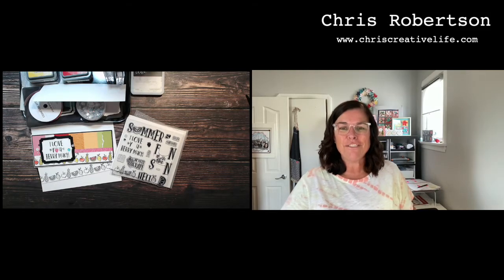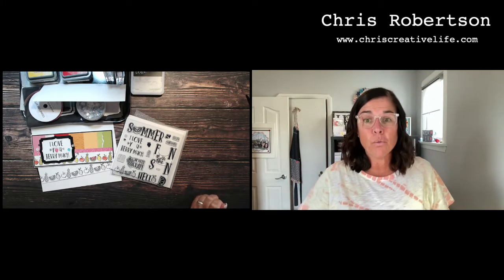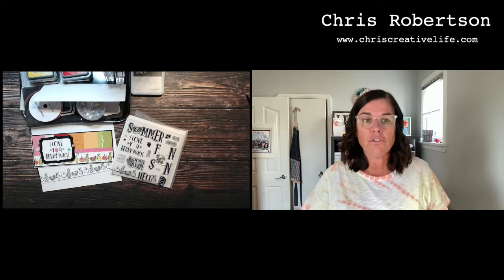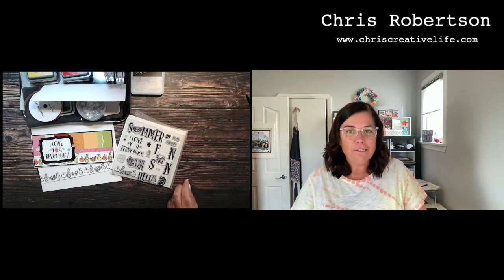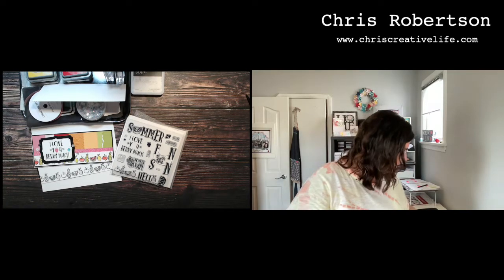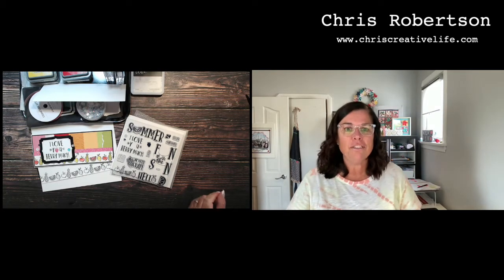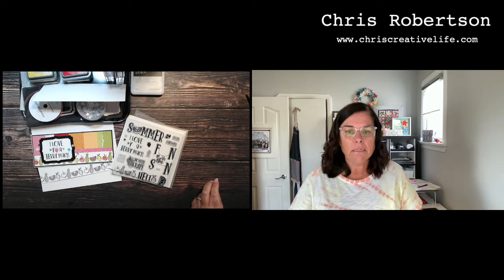Hey guys, it's Chris here from Chris's Creative Life. I design workshops that help you create beautiful layouts from start to finish with easy-to-follow guides. You guys all know I love a good theme, so this week we're going to go with a stamp of the month theme. I haven't actually done that in a really long time, so I thought why not play with that now.